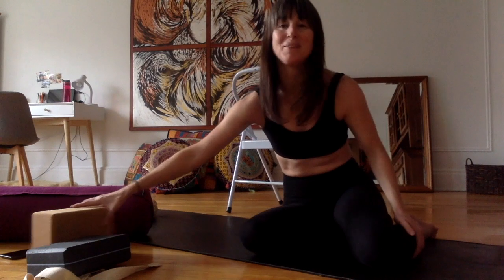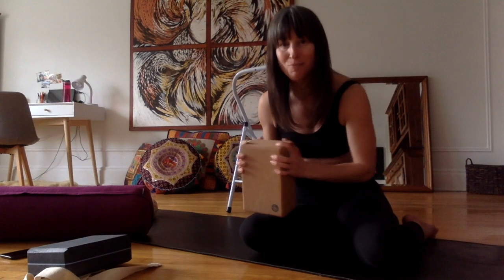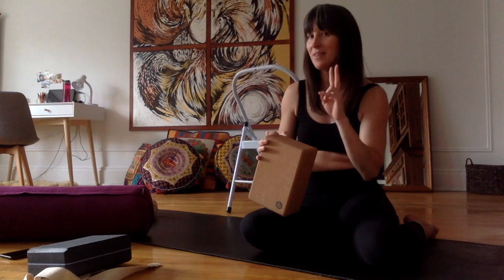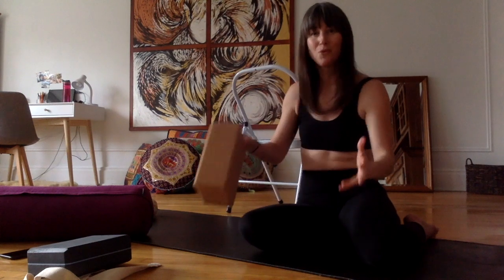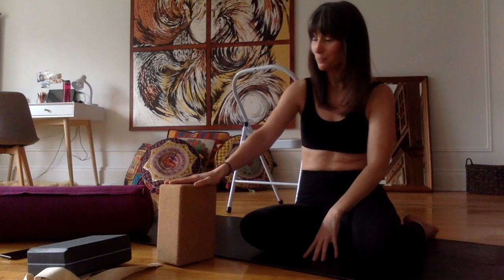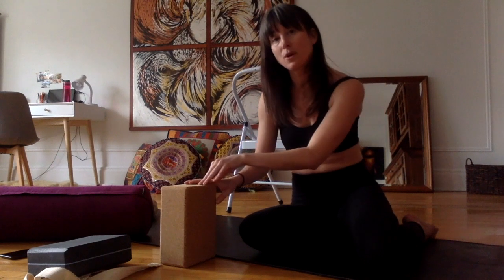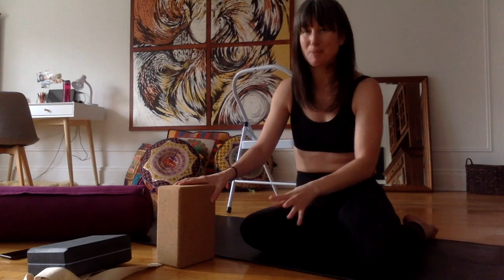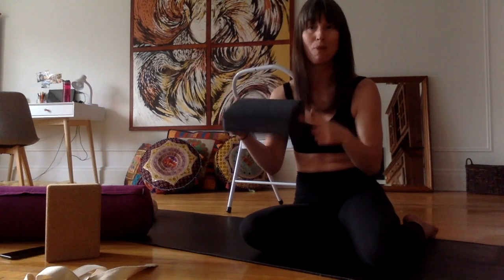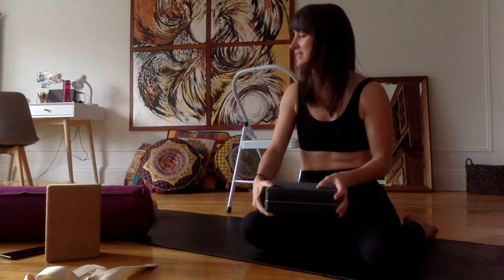The first one I'm going to show you is the block. If I were to recommend you to buy one prop, this would be it. I would recommend that you buy two, because for standing postures you'll often need one in each hand, and they're also useful for inversions and a bunch of other things. These cork blocks go for about $30 a piece, so they're more expensive. If you're on a budget, you can always get a foam block — they're about $8 a piece on Amazon and very easy to find.